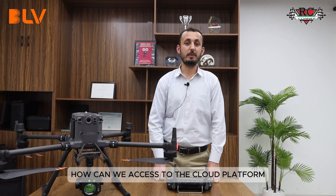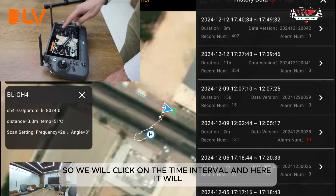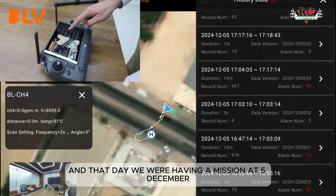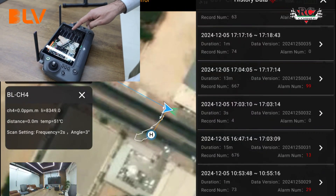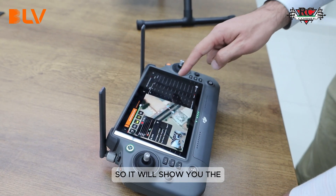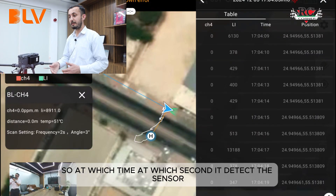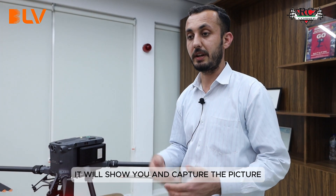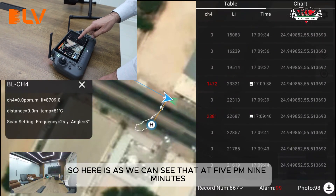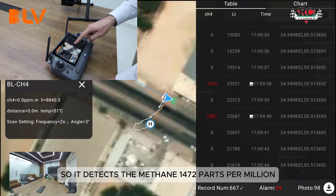Let's access the cloud platform from the controller to review the collected data. We click on the time interval — here is the cloud platform where all data is synced. We had a mission on December 5th, so we click on it and it shows all the timing of the whole operation. It shows exactly at which time and second the sensor detected something, along with the captured picture.